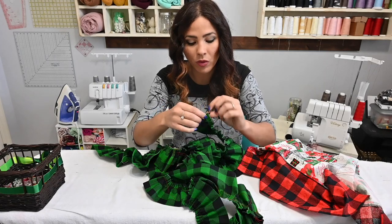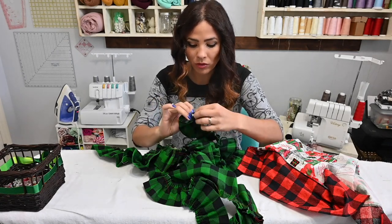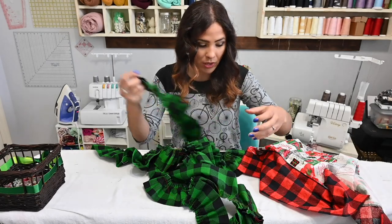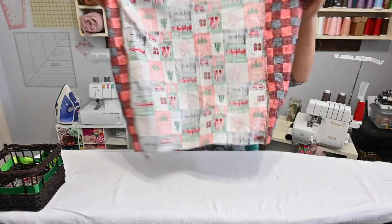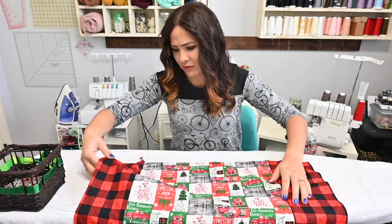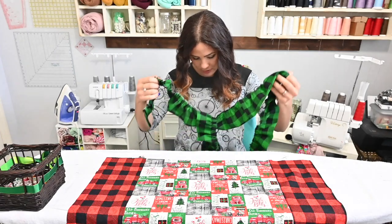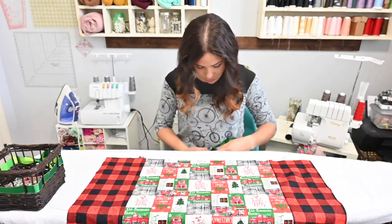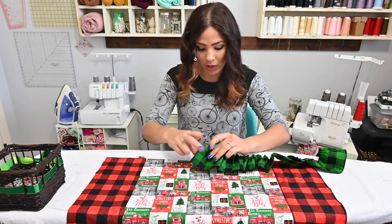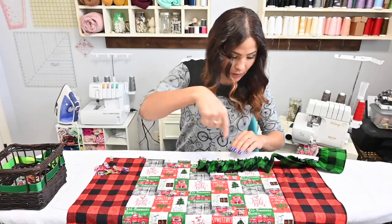At that folded edge where you left the fold, make sure you stop your basting or gathering stitch right before that fold so that you can open up that fold. I went a little bit over, so I'm just going to pull a couple of stitches off. We're going to grab our pillowcase top and go to the center bottom. I'm placing my ruffles right sides together so those raw edges meet at the bottom — raw edge of the ruffle, raw edge of the pillow cover — and I'm going to start pinning all the way around the whole pillow.